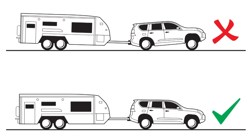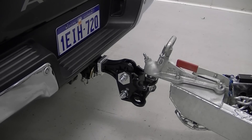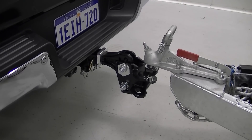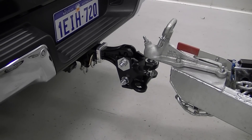This is usually a process of trial and error. To make connecting the spring bars easier, use the jockey wheel to raise the caravan A-frame slightly higher than the level position. This will lift the rear of the tow vehicle and make hooking up much easier.